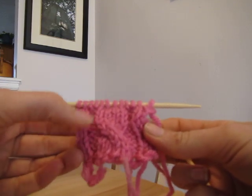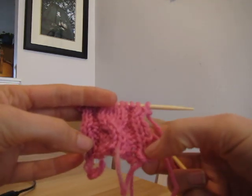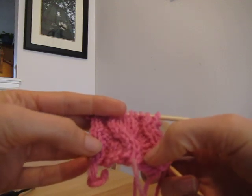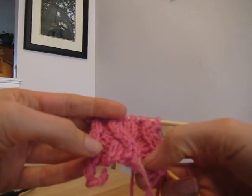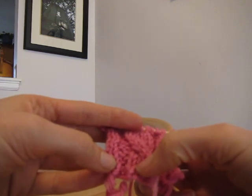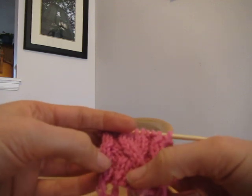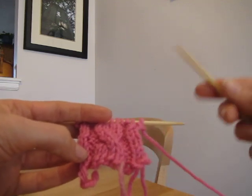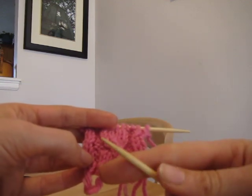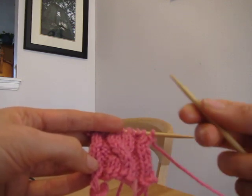A common way to set up a cable is to have a few knit stitches, then two purl stitches for contrast, then either two, four, or six knit stitches which will become the cable, then two more purl stitches and some more knit on the other side. When you start knitting on the right side, you'll knit a couple, flip the yarn to the front, purl a couple, flip the yarn to the back, knit a couple, and so on.